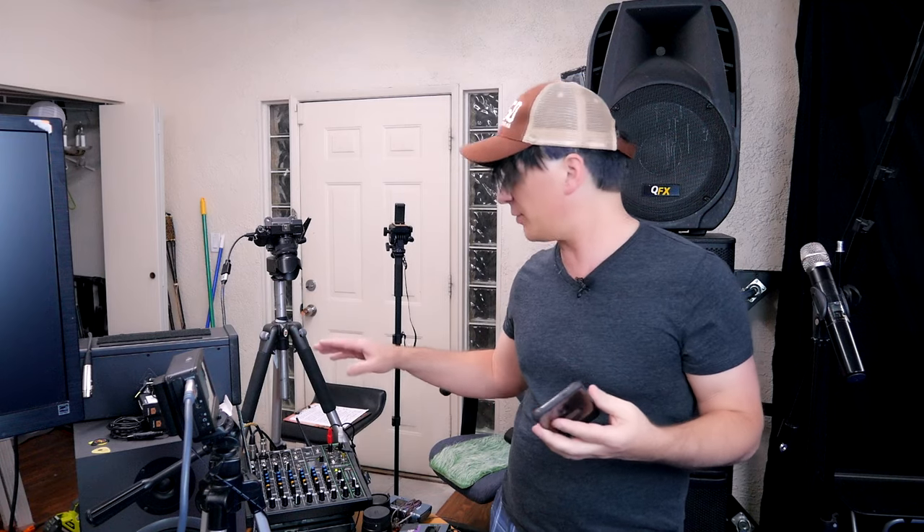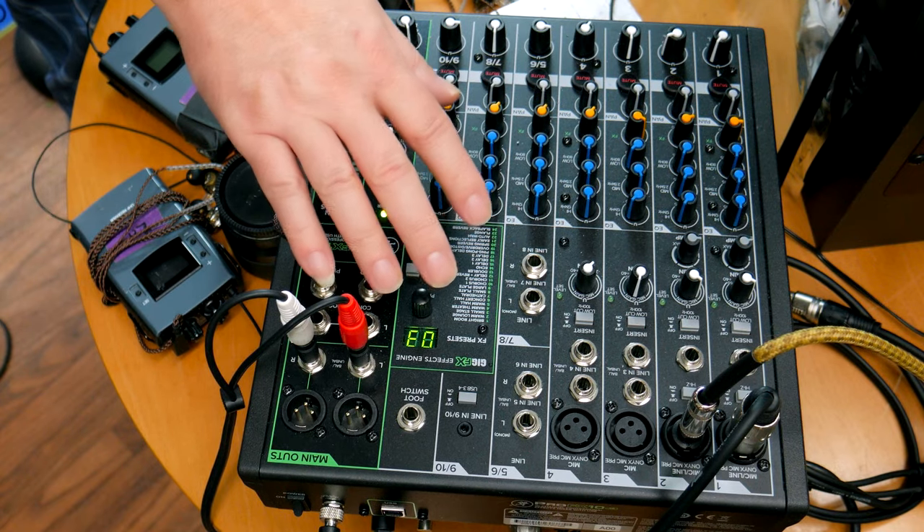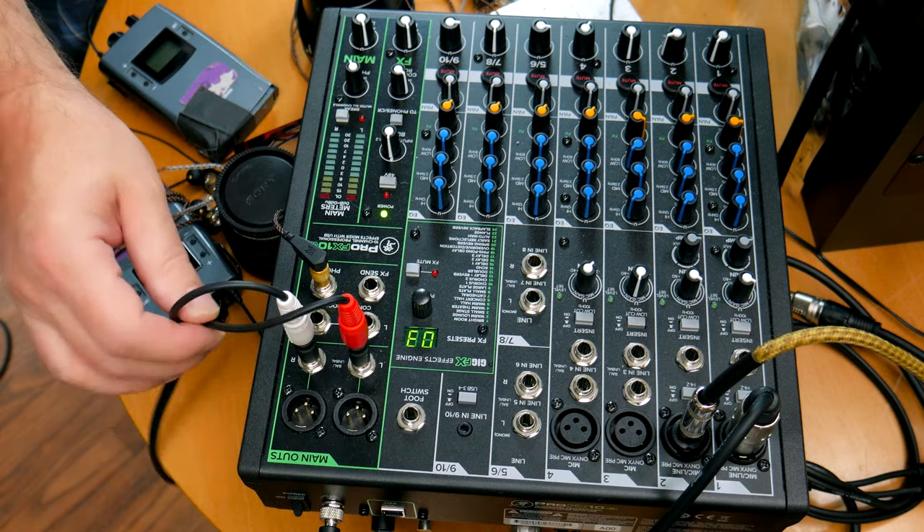I don't know if you guys seen the last video I did. The last video was about live streaming with your phone — basically taking the audio from a mixing board and sending it out, going right directly into the input of your phone, and the adapters you need with that. But that was for live streaming.